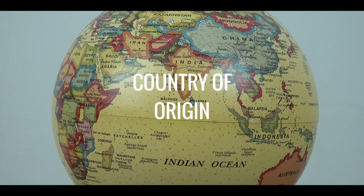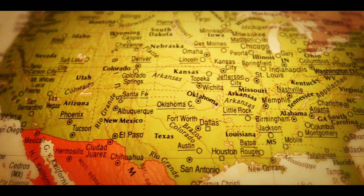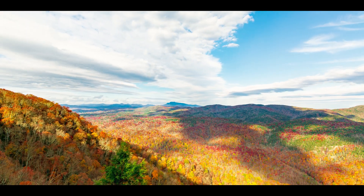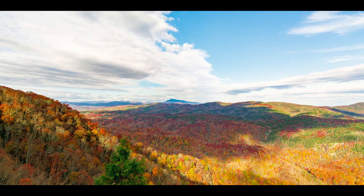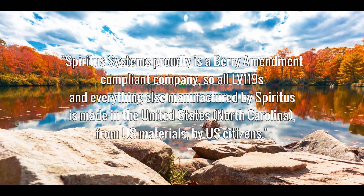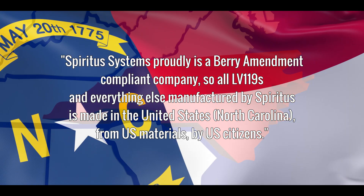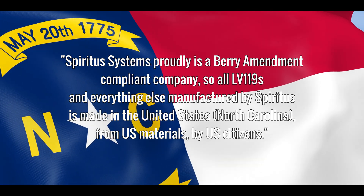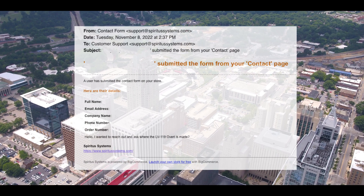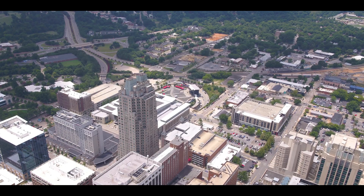The country of origin, commonly abbreviated as COO, is an incredibly important consideration when it comes to plate carrier selection. COO is a dependable, but not absolute, indicator of innovation, quality, and craftsmanship. We reached out to Spiritus Systems to ask where their LV-119 plate carriers are made, and they said: "Spiritus Systems proudly is a Barry Amendment-compliant company, so all LV-119s and everything else manufactured by Spiritus is made in the United States, North Carolina, from U.S. materials by U.S. citizens." Spiritus Systems is incredibly responsive — we emailed Tuesday, November 8, 2022 at 2:37 p.m. and received our reply the same day at 4:38 p.m.